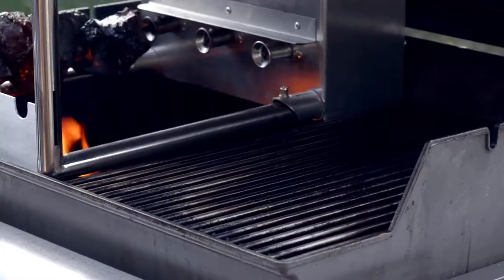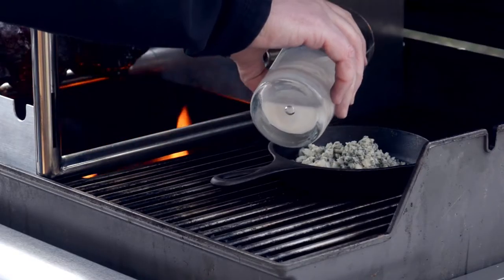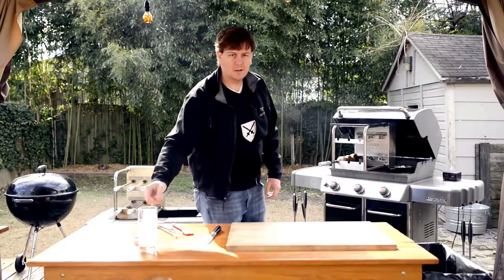For your gorgonzola cheese glaze, take it over to the right side of the grill, add a little dab of milk. Let that melt down a little bit and give it a little stir.